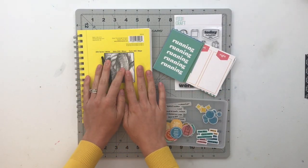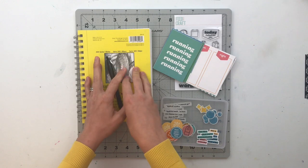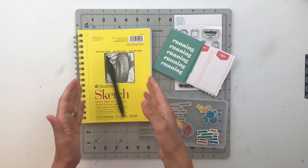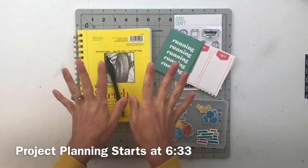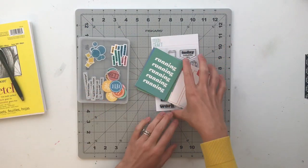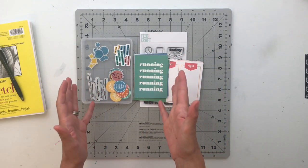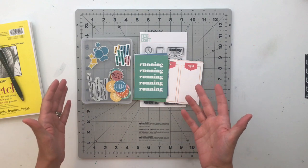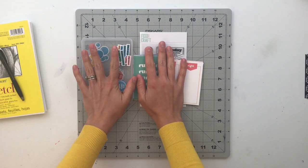Hello friends and welcome back to my crafty space. My name is Krystal and in today's video we are going to be doing an unboxing and project planning process using the newest FeedYourCraft release. So let me just clear this to the side and let's jump right in. This month we just have one kit releasing — there are no add-on stamps this month, but the kit is super fun.